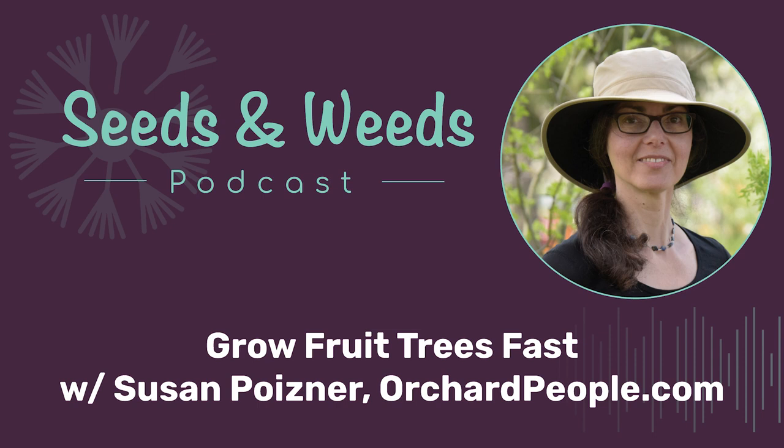Susan, what are your links so folks can find you online? I would love it if they went to orchardpeople.com. I have lots of articles, podcasts, and online courses where I'll teach you everything you need to know about how to grow fruit trees successfully so that they are healthy and productive. Super cool — I'm putting all those links down in the show notes. Susan, thank you again for being on the show with us today. That was lots of fun. Thank you, Bevan. You take care.